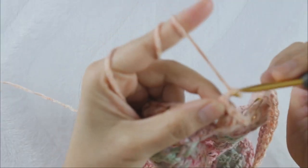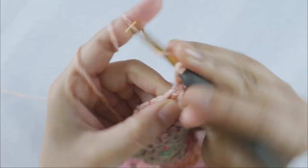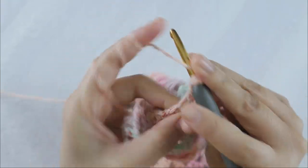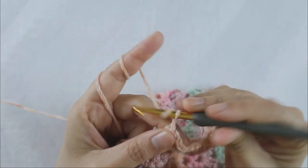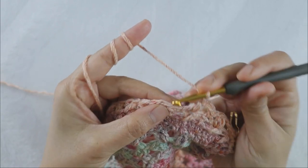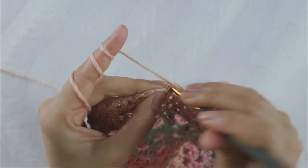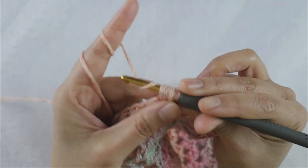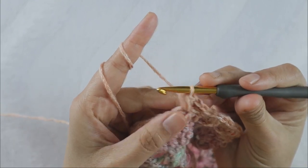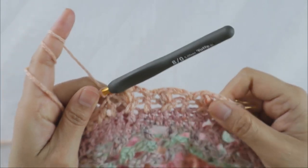Chain two, single crochet into the next double crochet, chain two. Do the bubble stitch again: yarn over, insert hook into the next between stitch, yarn over and draw yarn through the stitch, repeat three times so you have seven loops on your hook, yarn over and pull through all seven loops. Chain two, single crochet into the next double crochet. The repeating pattern is: chain two, bubble stitch into the between twisted double crochet, chain two, single crochet.